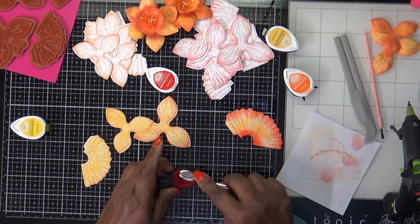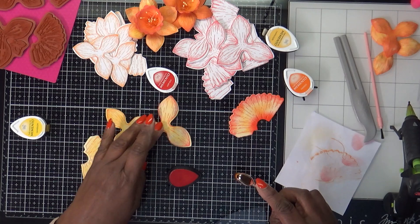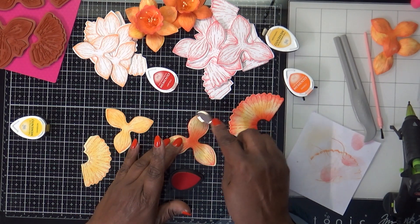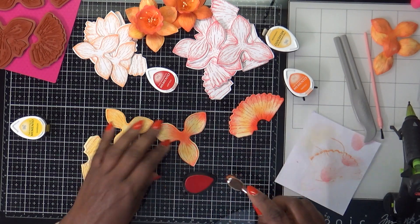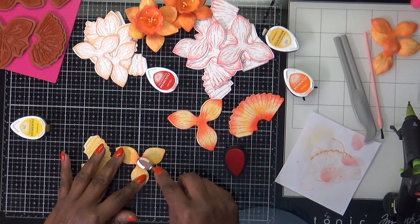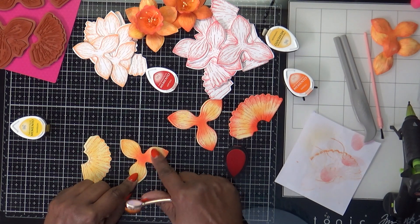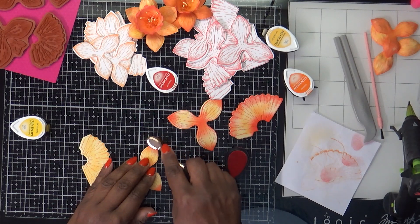I'm making sure I get all the ink on there, and the same thing with my petals. I want some of the darker color up top at the tip, so I come in and just focus on that part. I start in the middle because if you start on the petal it's going to be too dark there — I just start in the middle and let it blend up.